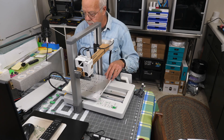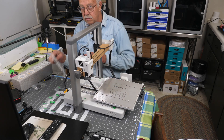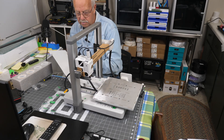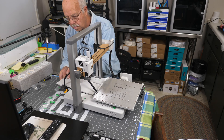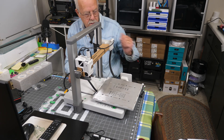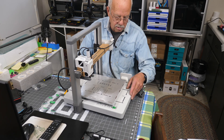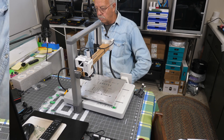With that done, we can put the Y-axis cover back on. There's a clip up on the front that has to go in at the front of the heat bed, so pay close attention to that. Make sure it all lines up, and it snaps right back in.